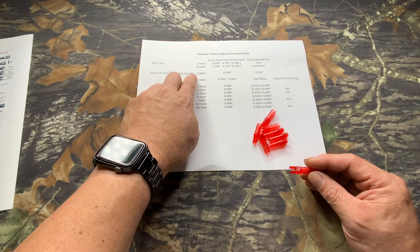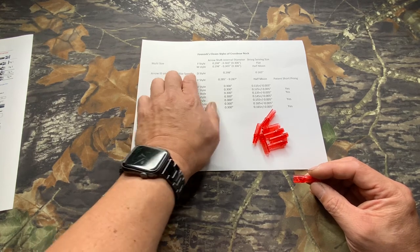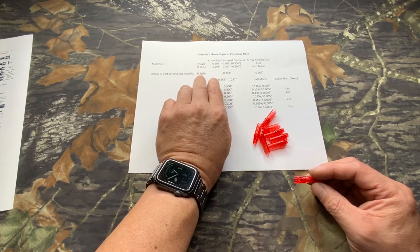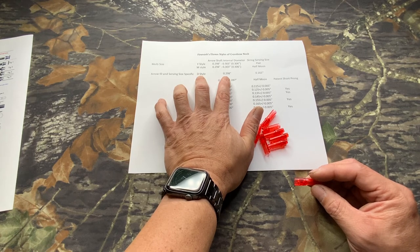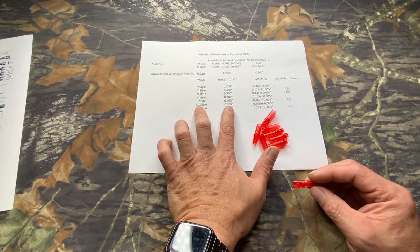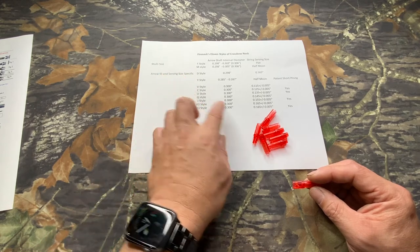The original D-nock we made back in 2010, actually 2011, was made for the PSE Tech 15. It's unique because it has a 298,000 ID — the same carbon arrow as the original Eastern — and a 165,000 serving on the Tech 15. If you want to use a PSE Tech 15 original arrow, this is the only nock that will fit that bolt. We also make the D2: when people want to use our arrow bolt, you go from 298,000 to 300,000 — the same profile as the D-nock but with 300,000.